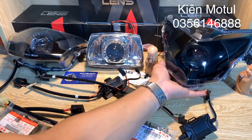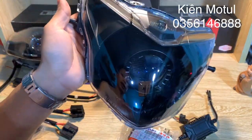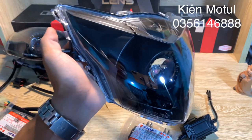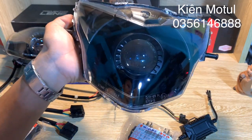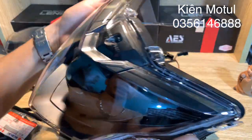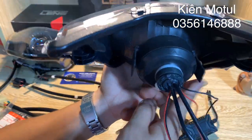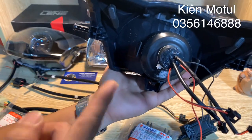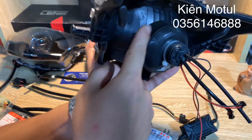Tiếp theo chúng ta sẽ đi sâu đến sản phẩm em chóa X135. Phiên bản chóa X135 này bên em cũng đã sơn màu đen cực kỳ đẹp và huyền bí, sẽ tăng độ cá tính cho chiếc xe thân yêu của các bác khi độ những em chóa như thế này lên - thứ nhất tăng độ sáng, tăng độ thẩm mỹ cộng với phần cá tính của những chiếc chóa đen, cực kỳ ngầu và chất. Phía mặt sau bên em cũng đã chụp bằng cao su Zin theo cái chóa này. Những phần chóa ở đây bên em sẽ sử dụng những phần chóa xịn chính hãng, đã chống bụi đầy đủ hết rồi.